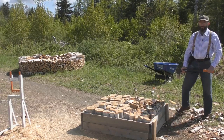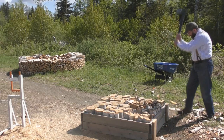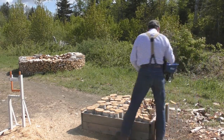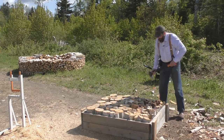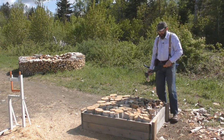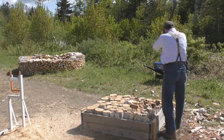What we have here is mostly birch — just white birch. Real good firewood. Didn't have as much of this where I grew up in Pennsylvania. Mostly oak down there was the big one.